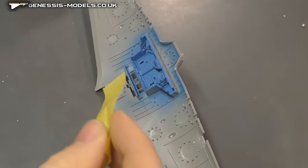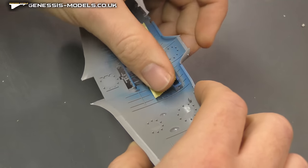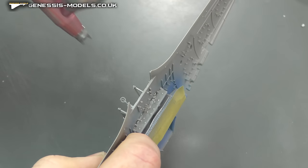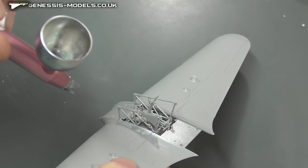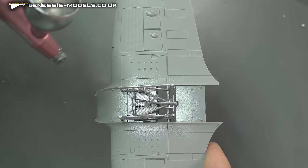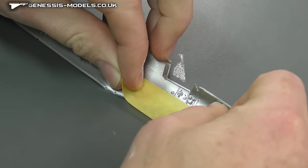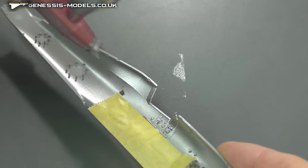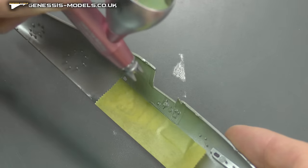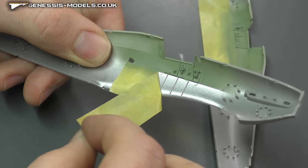Just masking up here to eliminate any overspray - we're going to spray the cockpit with X11. I was keeping the cockpit quite basic with this one: some basic weathering and basic spraying, as I was going to close up the canopy. Sometimes you don't want to mess about too much with a cockpit. Then some XF-71, a nice cool interior green, after a bit of masking just to get the colours right.